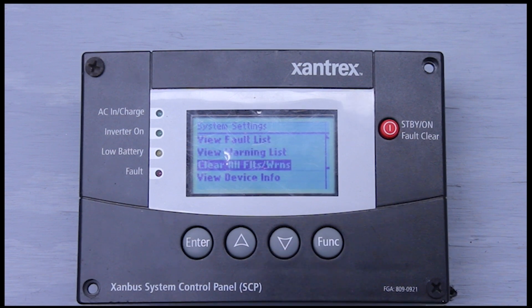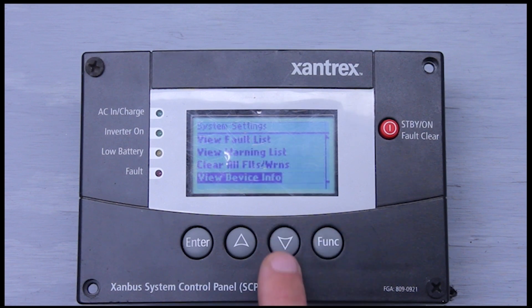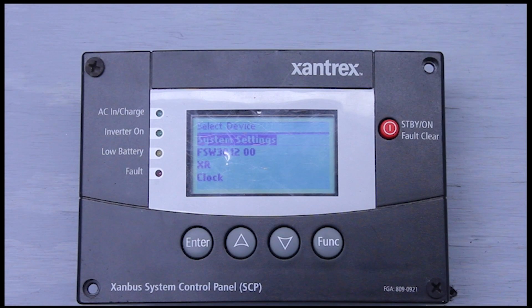Next is clear all faults and warnings. If you had a fault or warning, figured out the issue — whether it be a low battery or whatever — and you just want to get rid of it, go here and click clear all faults and warnings. We also have view device info — it will tell you what model inverter you have. Right here we have a Freedom SW3012, a 3000-watt 12-volt unit. It'll also tell you the model number, the 815-3012, the serial number, and what software you're running. And that's it for the first section of the system settings.